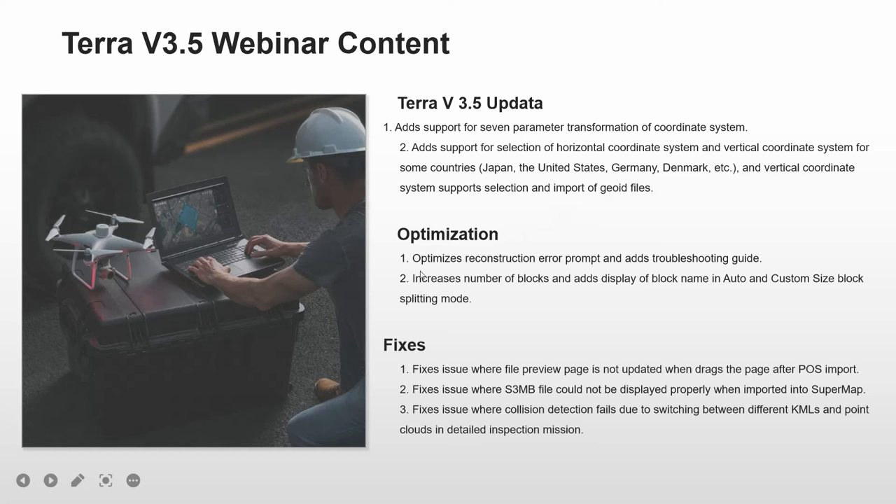The second part covers optimizations: optimizing reconstruction area prompts with troubleshooting guides, and increasing the number of blocks with display of block names in auto and custom size block splitting modes. The last part is the bug fixes, which include: the file preview page not updating when dragging the page after post import; F3MB files not displaying properly when imported into SuperMap; and collision detection failing due to switching between different KMLs and point clouds in detailed inspection missions. All of these have been fixed.